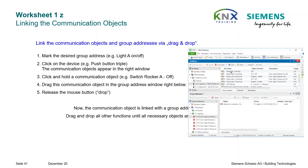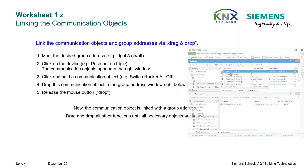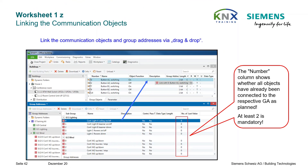Drag and drop all other functions until all necessary objects are linked. Objects and group addresses must be connected — in the beginning you should use only one scheme, for example dragging addresses to the objects, but it can be done the other way around too. The column Count shows if all objects are already connected to a group address as planned. At least two assignments are mandatory. Continue the address assignment with all other devices of your project.